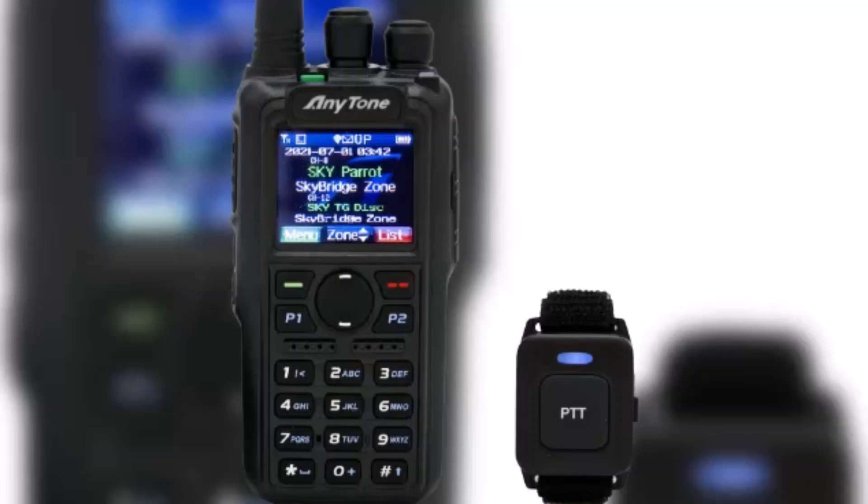The ATD878UV2+ also comes with built-in GPS functionality, perfect for those who love outdoor adventures. One of the standout features of this radio is its ability to support both digital and analog transmissions.